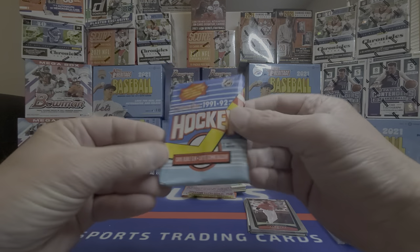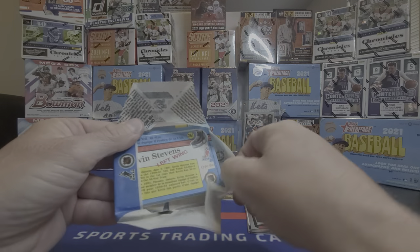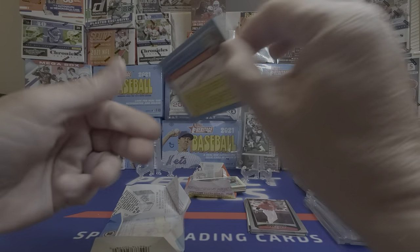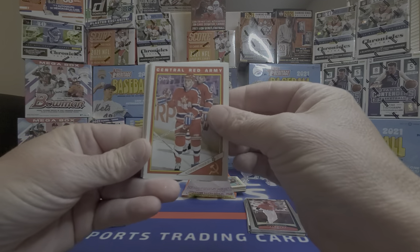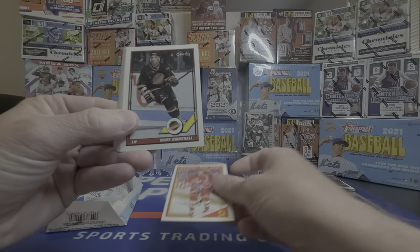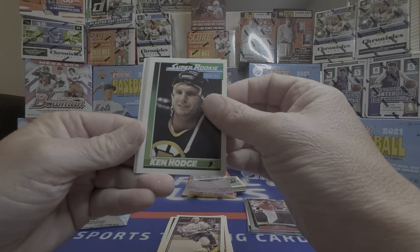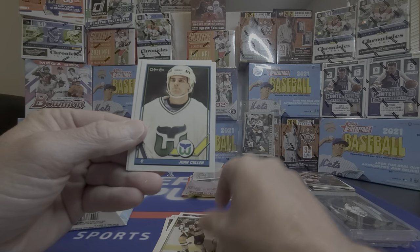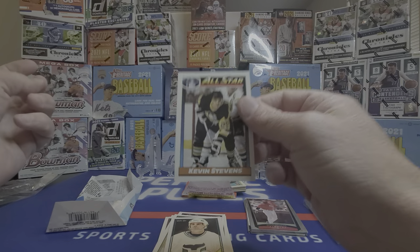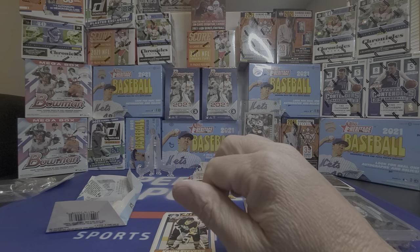Getting into the OPC hockey 1991-92. I know Wayne Gretzky's rookie card just sold for over $3 million the other night — will be interesting. Some chewed-up gum in there. The Red Army — Courtney, Rob Blake star rookie, Ken Hodge, Doug Brown, John Cullen, and Kevin Stevens All-Star. The verdict's out on that one.